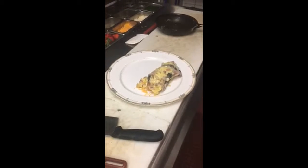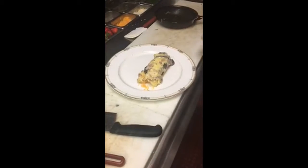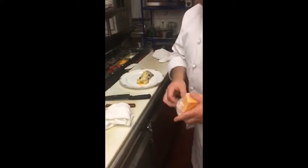Add some cheddar cheese in there, then fold it — fold this part in, then fold the top part in. Come in with a hand towel to just shape it, and then you can garnish it however you want to make it look nice.